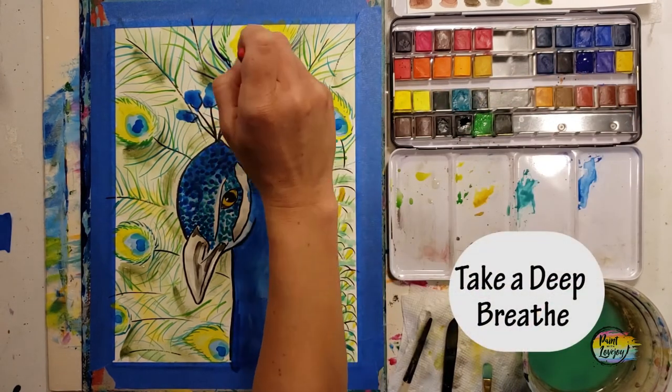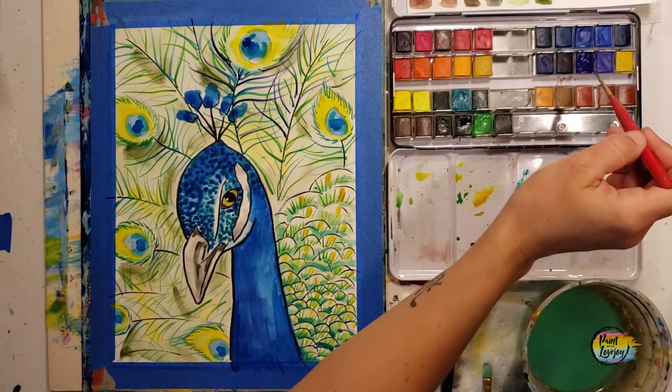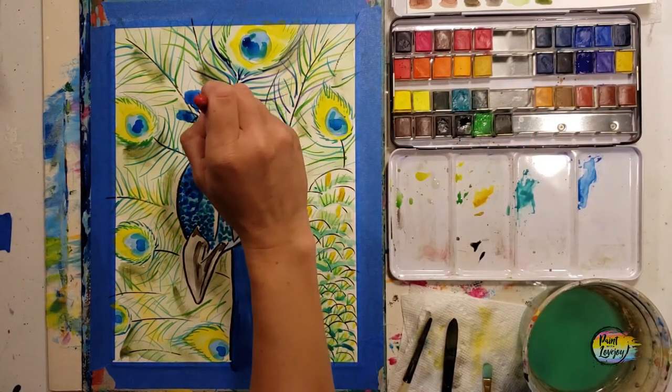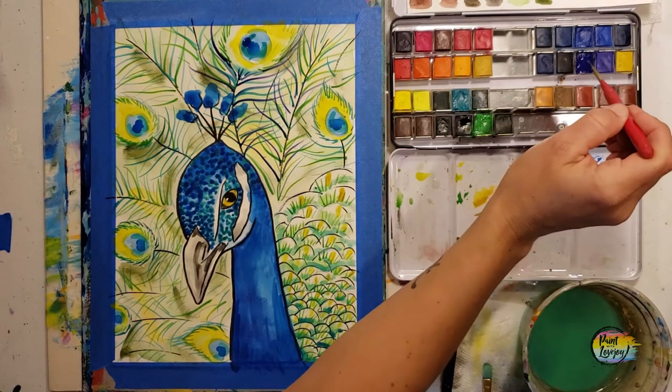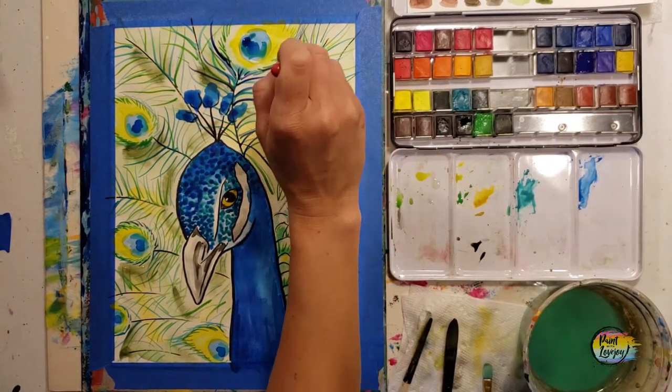As you're doing these lines, remember to breathe. You're going to want to hold your breath, but it is not going to help you — it will actually make your brush more shaky. Remember to exhale as you are touching the brush to the canvas.